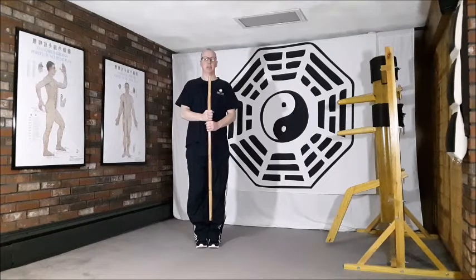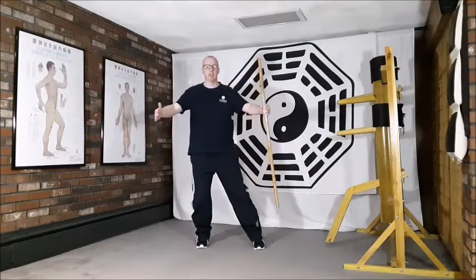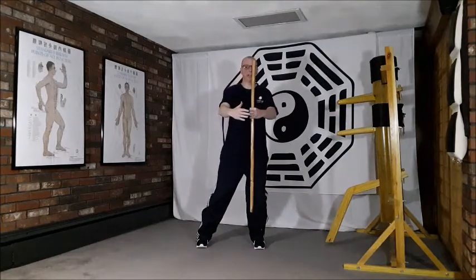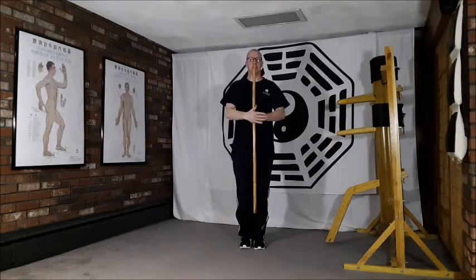Releasing the stick with the right hand as I step out, I circle the arms around in a gathering motion, shifting the weight across to that left side, and then drawing in to place the stick.